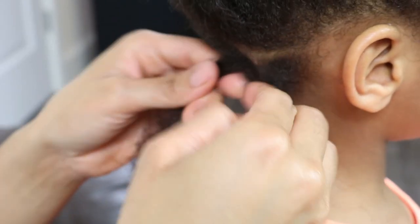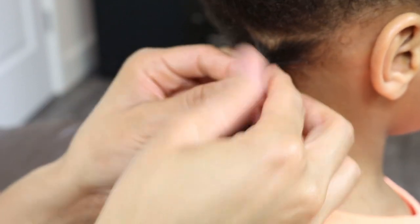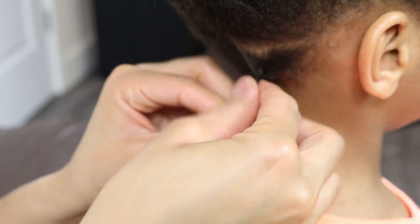Now to properly install two strand twist starter locks and to minimize unraveling, you want to ensure that you are twisting your sections in the direction of your natural curl pattern.